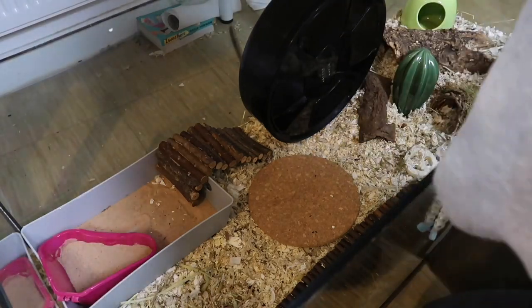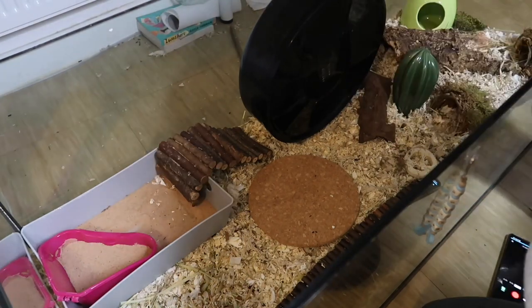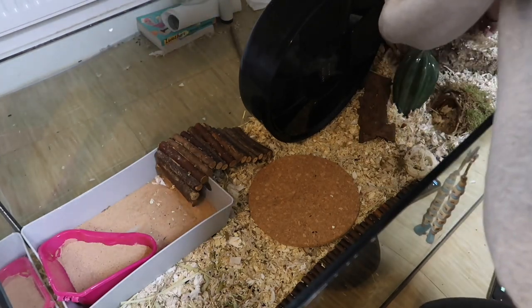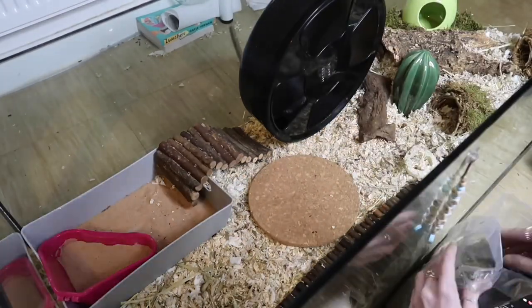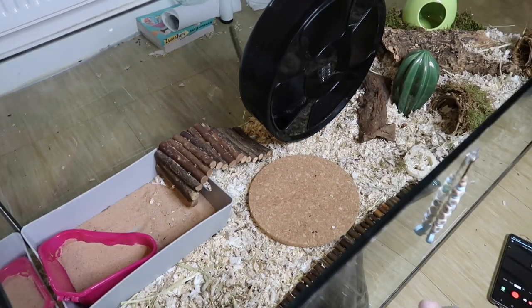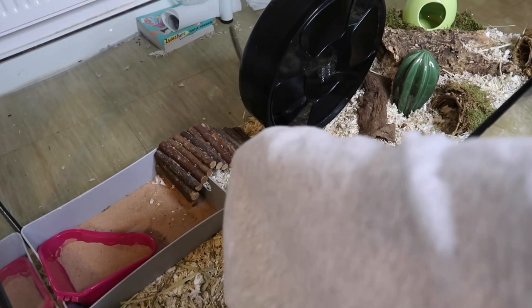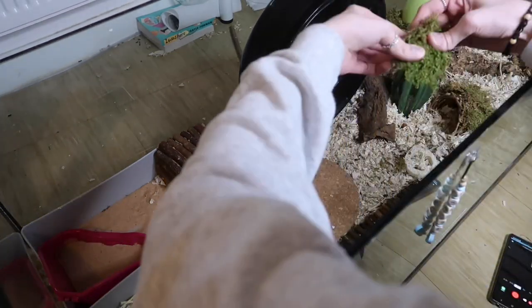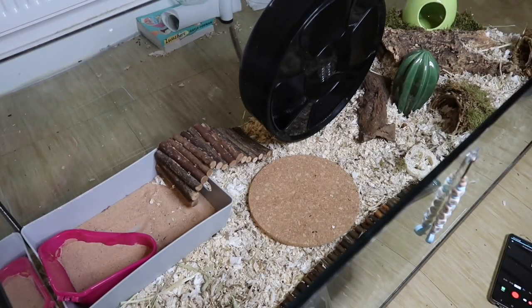Here I'm adding some moss as another texture. It probably won't make a difference to him, but I still like to give him the most enriching setup possible — I'd rather he have it than not. Although older hamsters do get tired and may not be as active, it's really important that we still provide enrichment so they don't get bored and stressed. It's still important to provide an enriching setup — just make sure it's easily accessible and has no fall hazards.